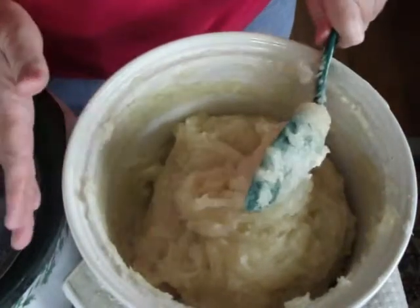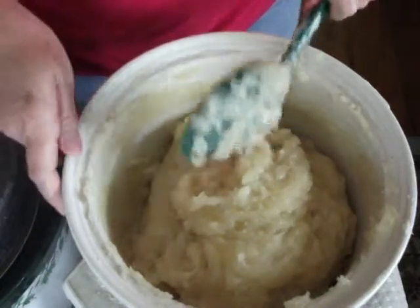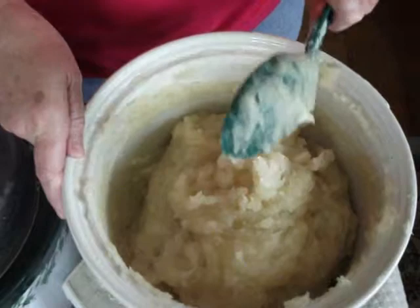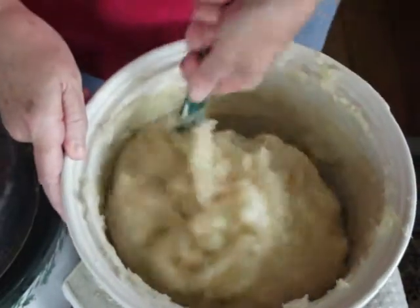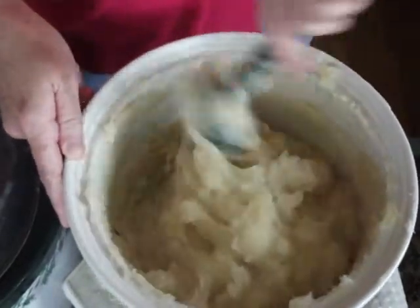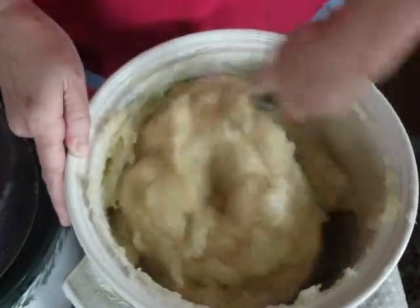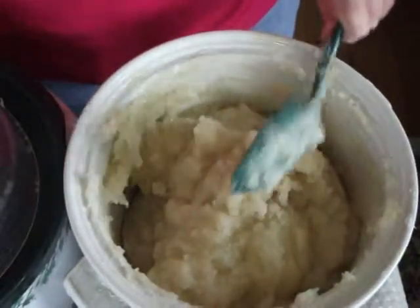This recipe is exactly the same as the other recipe — I've done nothing different. This is just the end result of when you put your hydrosol and your essential oil in, and this is the hot process method for combining or incorporating hydrosols into your soap.